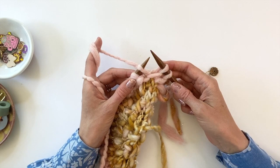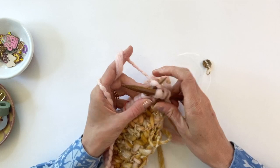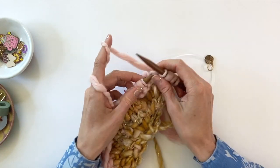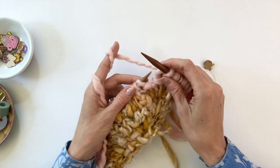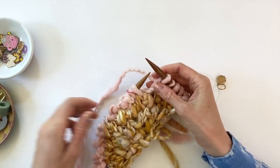Now I'm going to knit six. Okay, now it's time for the left lifted increase.